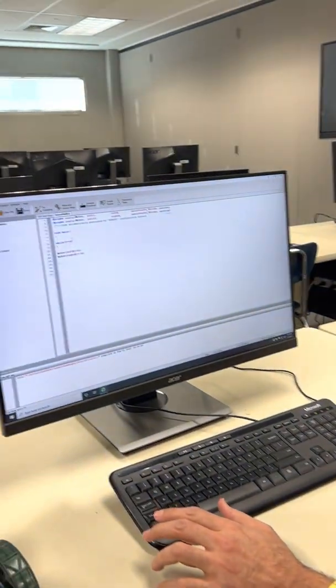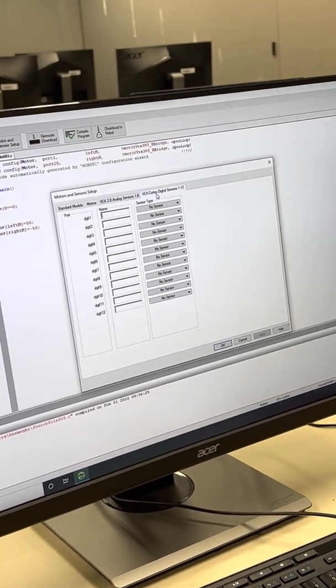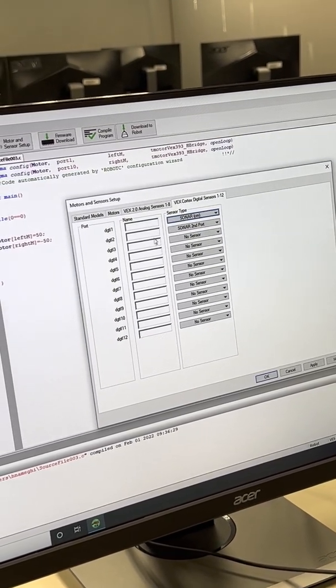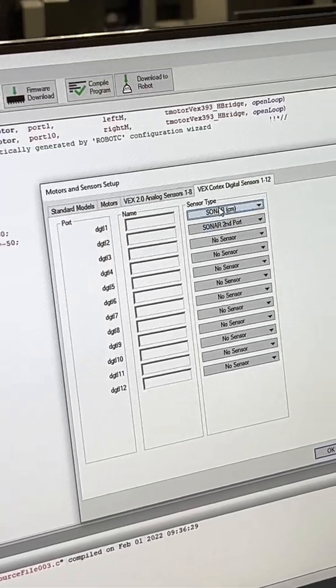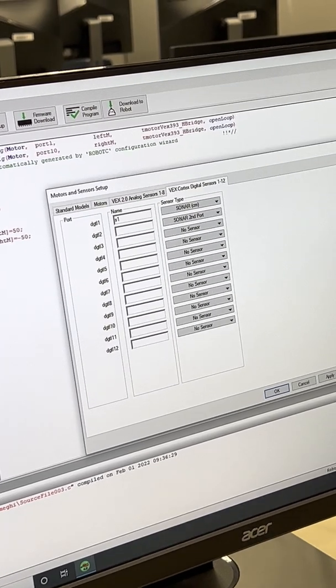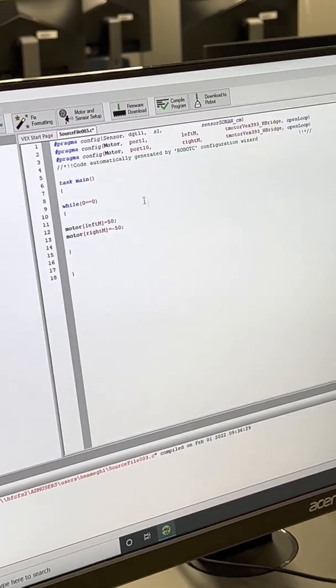In Motor and Sensor Setup, define the sensor. The type is digital, and port one is a sonar sensor set to centimeters. Selecting it assigns two adjacent pins — yellow for input, orange for output, using ports one and two. Name this sensor 's1'.